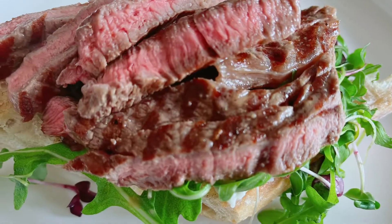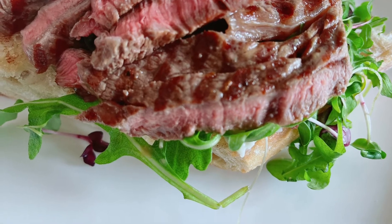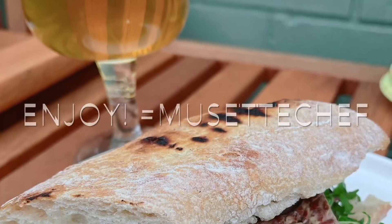Slice and add the steak — a delicious post-ride or run snack, or a light lunch.